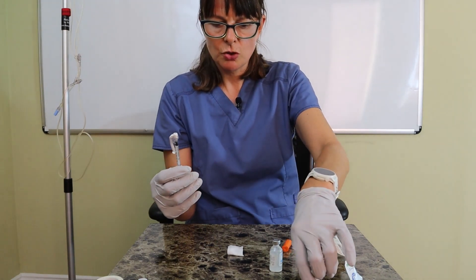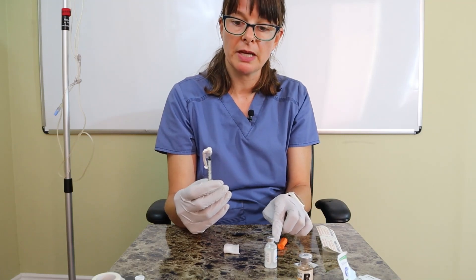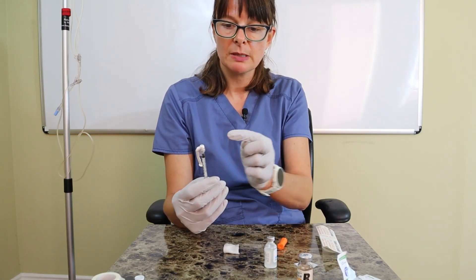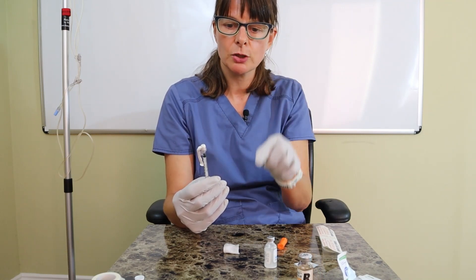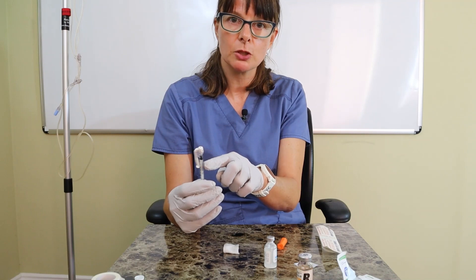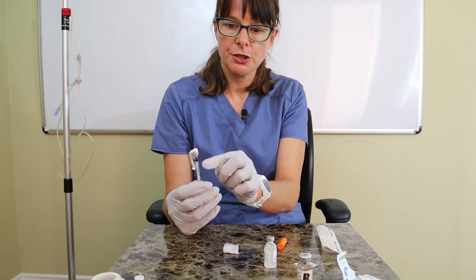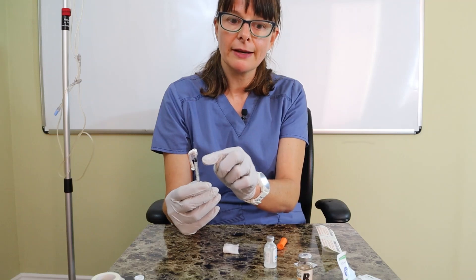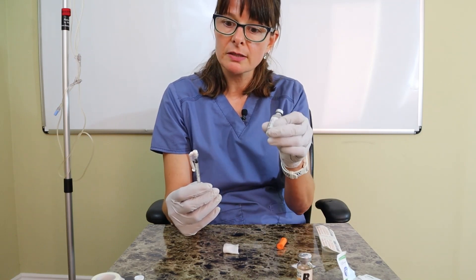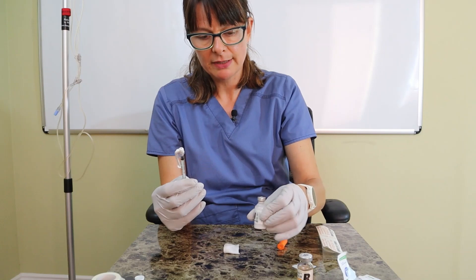Now I need to draw up the NPH. I have to be very careful not to push any regular insulin into the NPH vial. I cannot draw back on the plunger once the needle is in the NPH vial or draw up vigorously, because turbulence might let fluid flow back. I need to do this very slowly and only go to the 15-unit mark, giving me a total of 5 units regular and 10 units NPH. If I go past 10 units of NPH, I'd have to discard the syringe and start over.